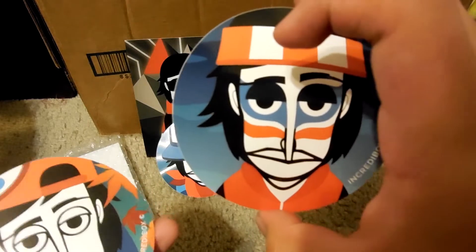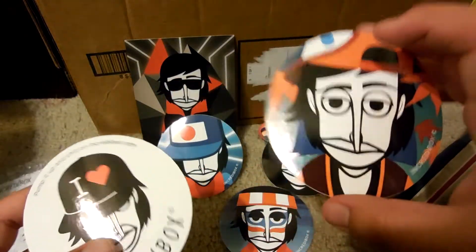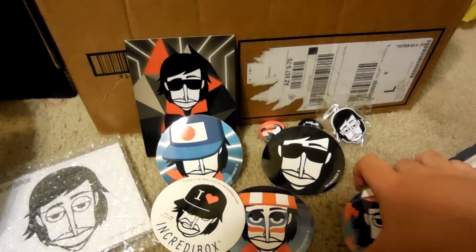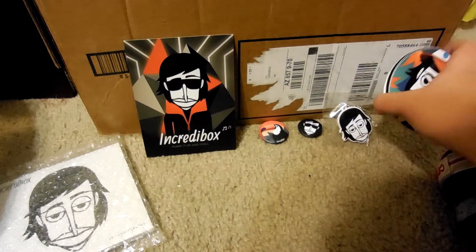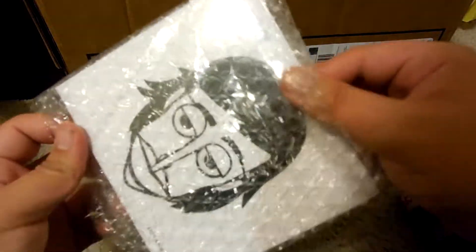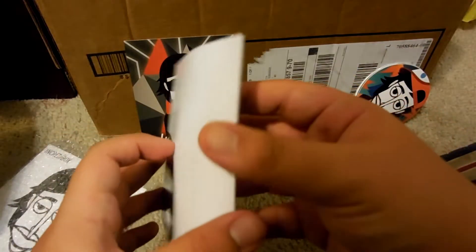There's another sticker from the Alive era, another one from the Alive era, and then 'I Love Incredibox,' which is cool. Kind of cool how they managed to fit all this in one small package. And now here's the CD and something else in there — oh, it's a poster!